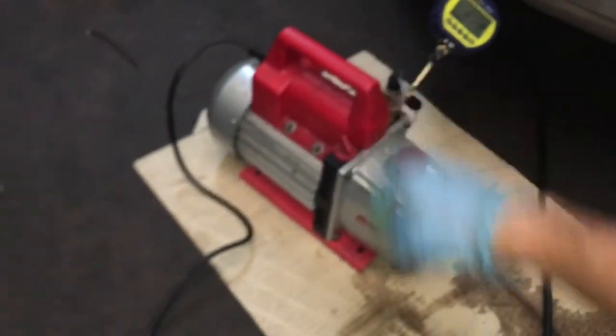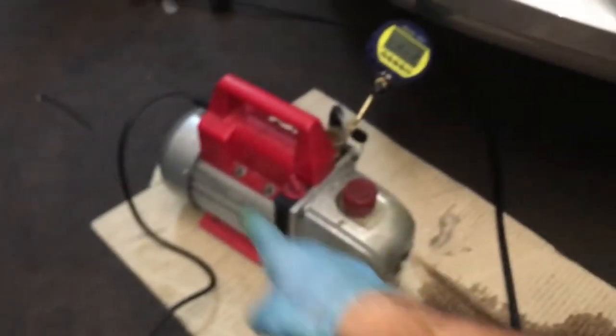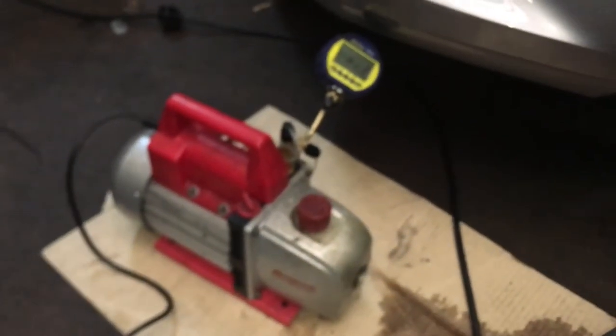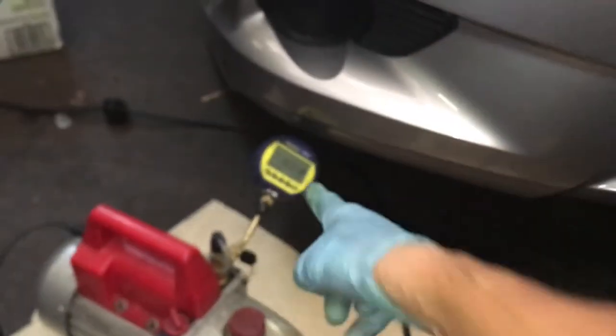They'll change the colors for you, put a different label on it, do some cosmetics — but it's all the same setup. And they just slap a couple hundred dollars extra on the price when they bring it to America and sell it to you like this.